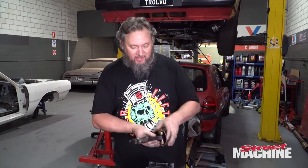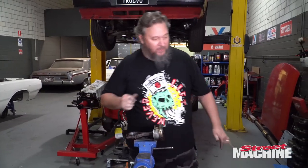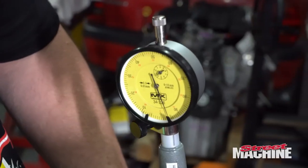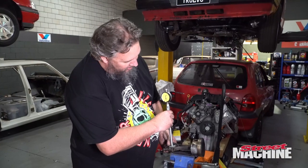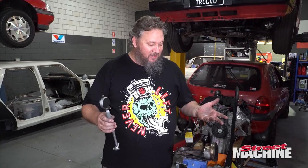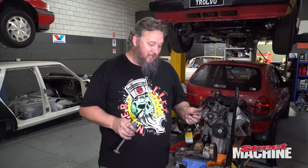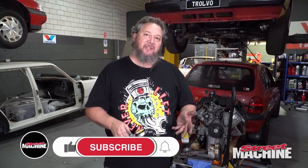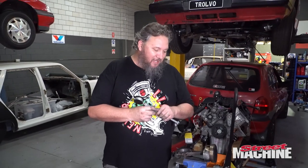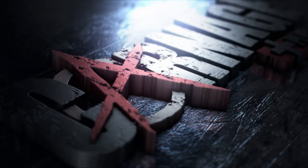Now it's time for the dial bore gauge. Rocking that back and forth and it's coming up zero - pretty exact. So that is pretty conclusive: you do not need to resize rods when using cap screws. I'm happy to go with what we've seen here with the gauges. We're going to do the rod bolts in our V6, get Superman up and happening, and you'll see it all on future episodes of Carnage.